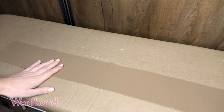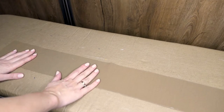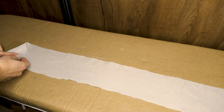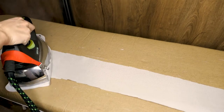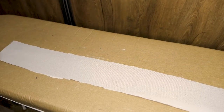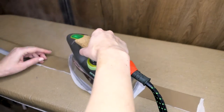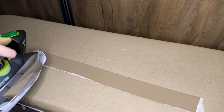Now we will start assembling our waistband using fusible interfacing. Place the waistband right side down, wrong side up. I've cut the interfacing the same size as the waistband. Place it glued side down onto the wrong side of the fabric, and iron it securely — don't be afraid to use a little steam so the interfacing is well attached. Once attached, fold the waistband in half and lightly press all the way through, creating a nicely shaped waistband. Use a little steam to really secure it in place.